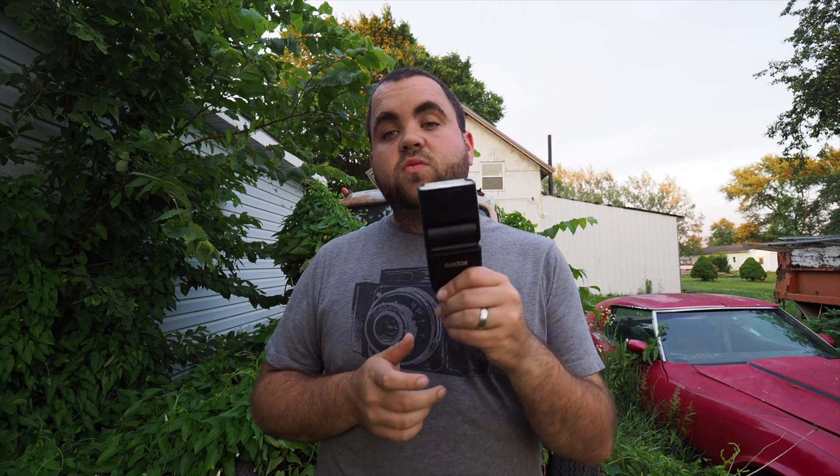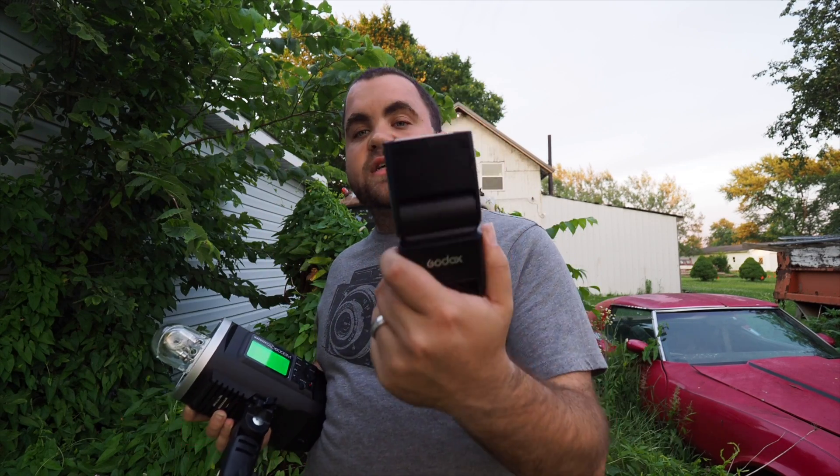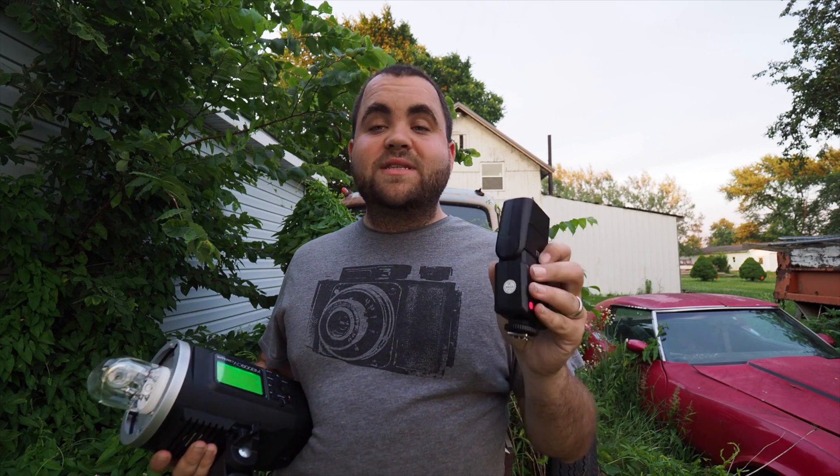All the Olympus shooters are going to be excited because you can actually do high-speed sync with this. I've been testing it this week and it works — this will work as a high-speed sync trigger for your other flashes. I use the AD600 as my flash and I'm getting high-speed sync full power out of it by using this as the transmitter. This also comes in at $85.